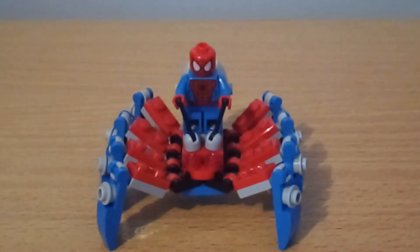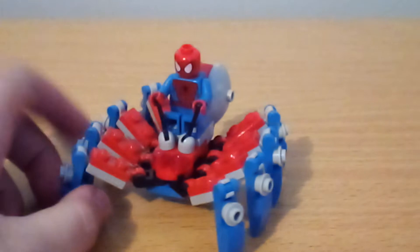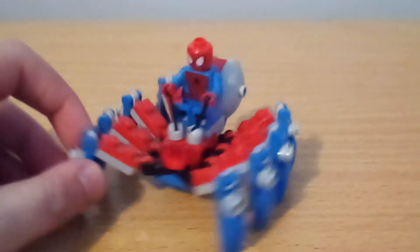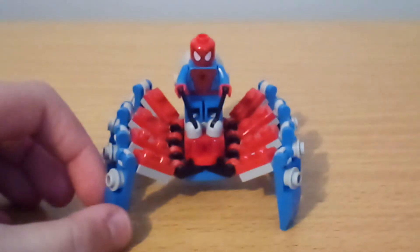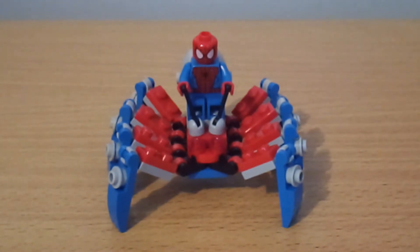Hey guys, what is up? Diamond Studios here, back with another video — my second video with my new phone. Today I'm going to be showing you the mini Spidercrawler Polybag, which is based on the $80 Spider-Man set that comes with Vulture and Sandman. Let's take a look at the minifigure.